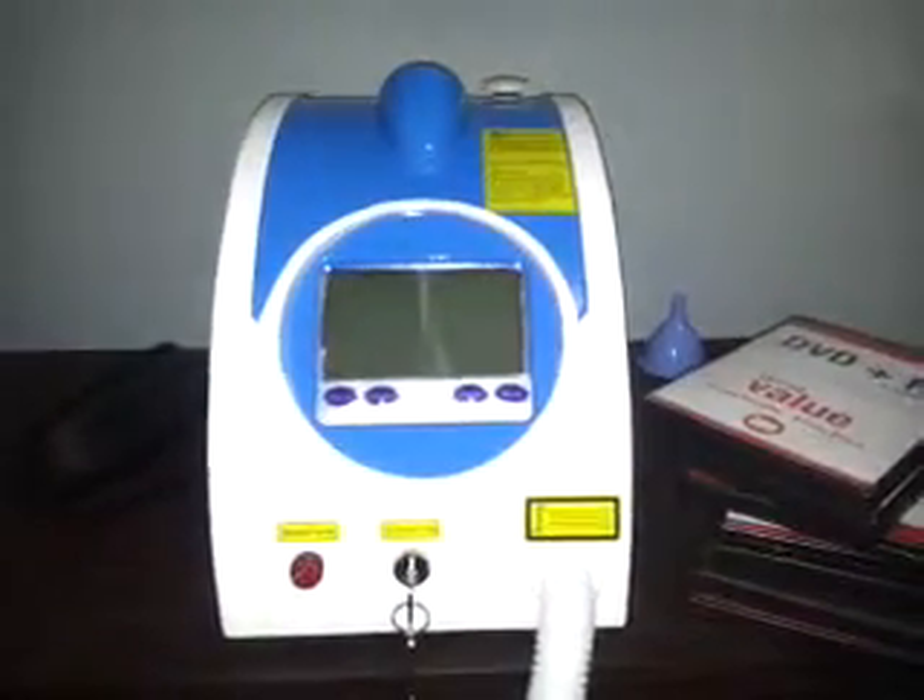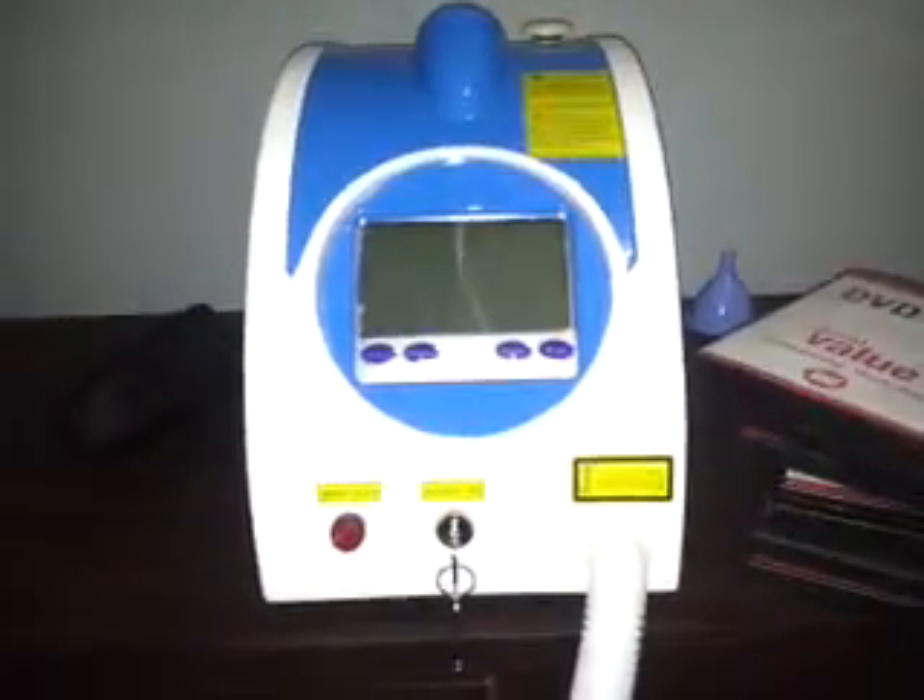This is a quick overview of my Q-switch laser, which I bought on eBay. This is the head of the device, and I'm going to show you what it looks like inside.